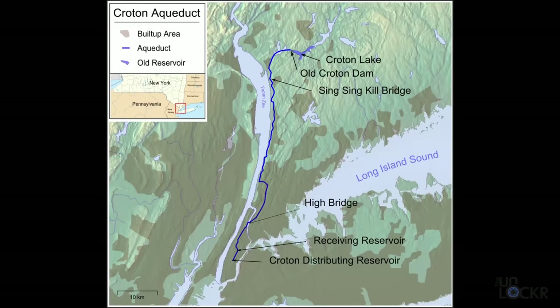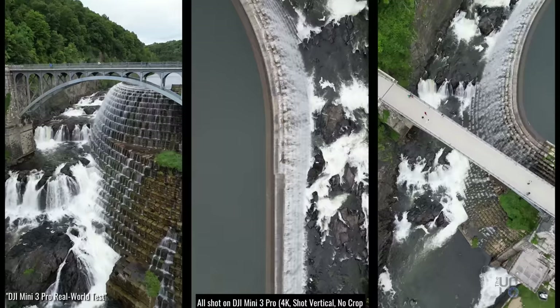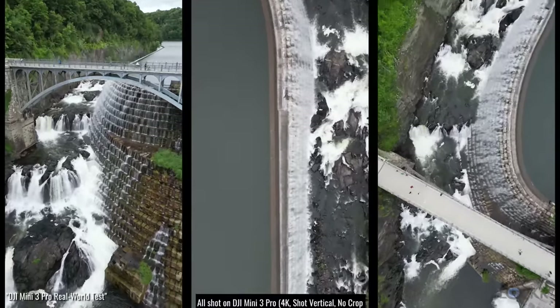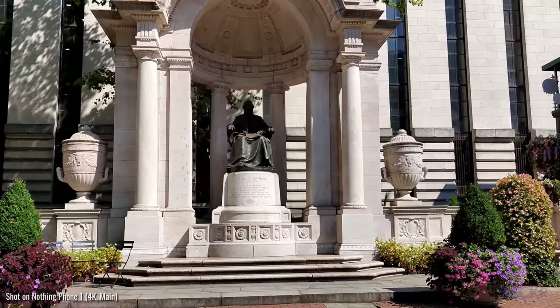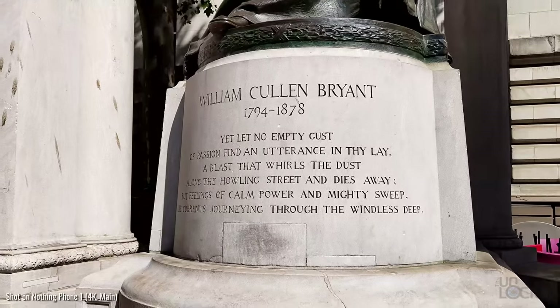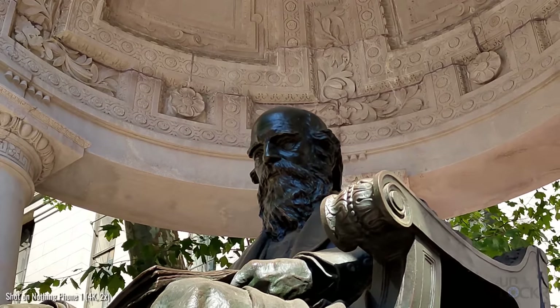41 miles north of the city through giant pipes powered only by gravity. If you didn't see my DJI Mini 3 Pro real-world test, I actually go and visit that reservoir — I'll leave a link below. Next to the reservoir, a public park was made in 1870, and eventually the reservoir was removed and the park was extended. It eventually got the name Bryant Park to honor the longtime editor of the New York Evening Post, William Cullen Bryant, in 1884. And that's when the library was commissioned to be built.